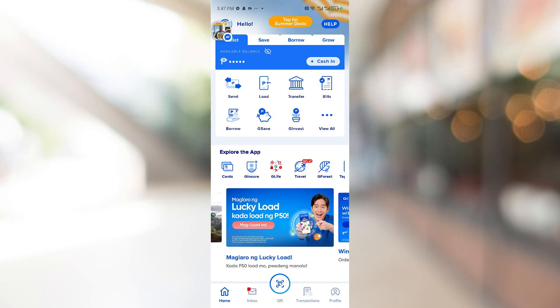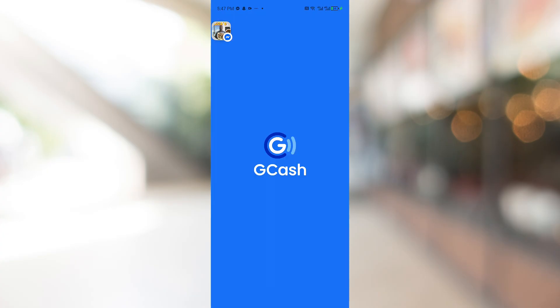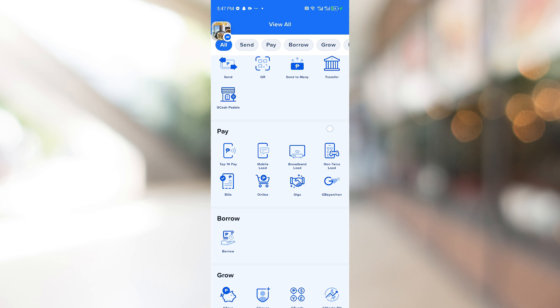Inside this page, you just want to click on the load button. If you cannot see the load option on this page, you can just click on the view all option. From here, you have the ability to click on mobile load, broadband load, and more.